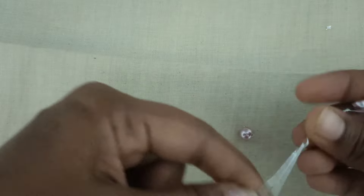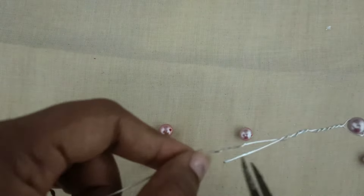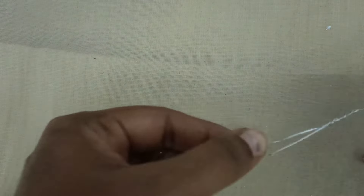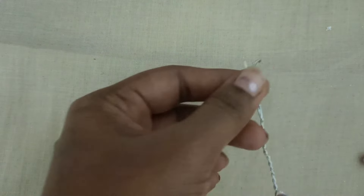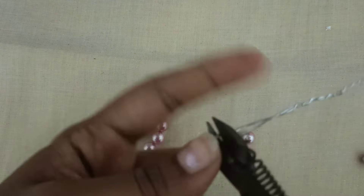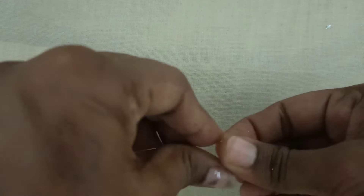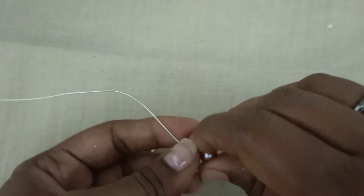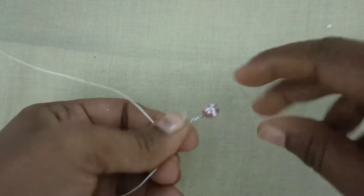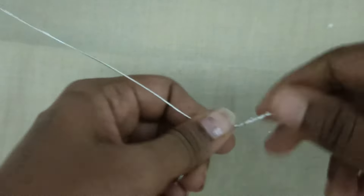If you don't know how to do this, I will try to do it on a side. If you want to cut the two sides, you can cut the two sides. I am cutting the two sides.